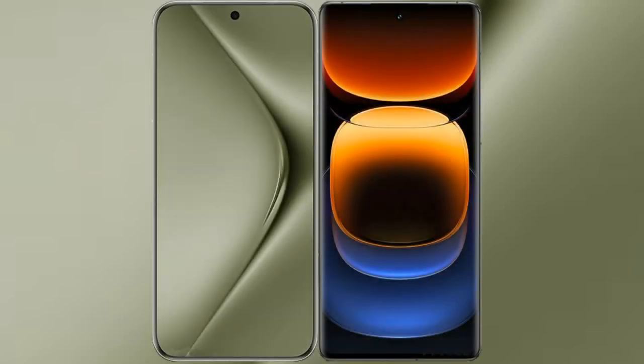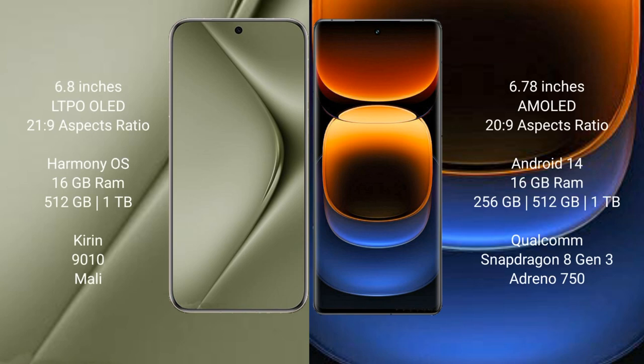I will compare the new Huawei Pura 70 Ultra with Vivo iQOO 12 Pro. The Pura 70 Ultra comes with a 6.8-inch LTPO OLED display, while the Vivo iQOO 12 Pro comes with a 6.78-inch LTPO AMOLED display.